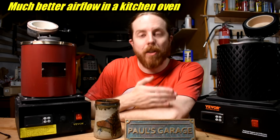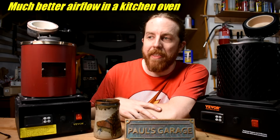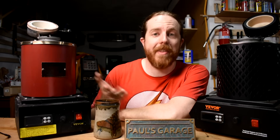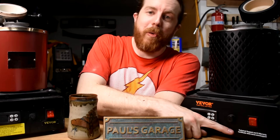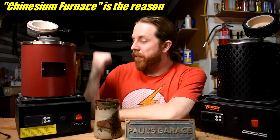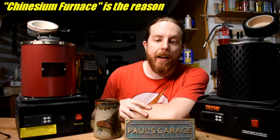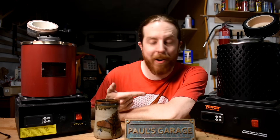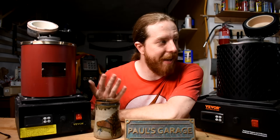I emailed Vivor, told them what happened, sent them some pictures. They asked if I was heating it up from cold — I said yes. I sent them a picture of the serial number and they sent me a new one. Good to know the warranty works. They put the support email right on the front — there might be a reason for that. Anyway, the new one's in a box over here ready to go. I'm going to be much more careful with these crucibles now, because this furnace was working perfectly until this happened.